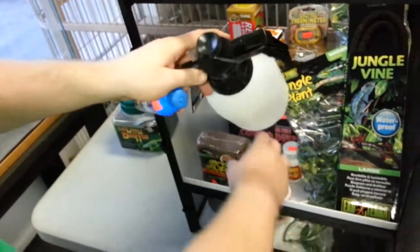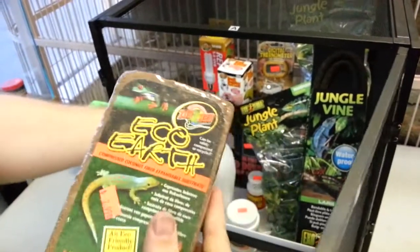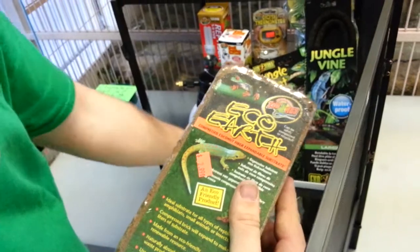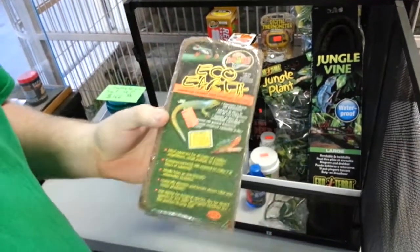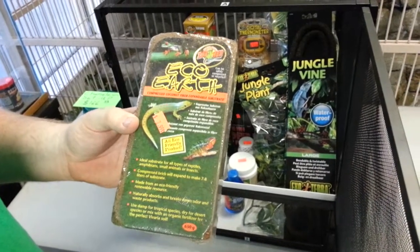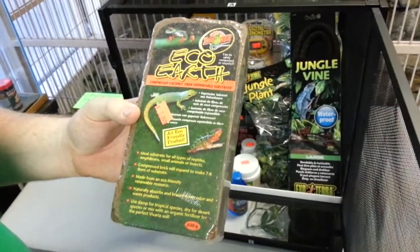As for bedding, I recommend Eco-Earth. There's a lot of controversy out there — some people don't like it — but I prefer it and think it works great. As long as you spray it down and pack it down, you don't have to worry about babies ingesting any of it when they're going after crickets or anything like that.